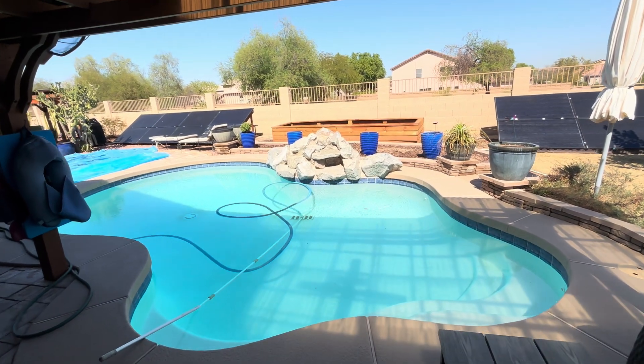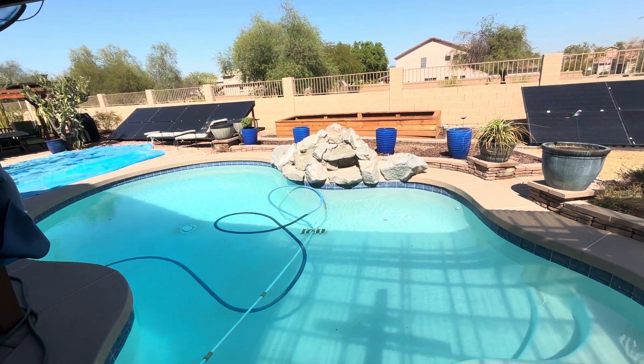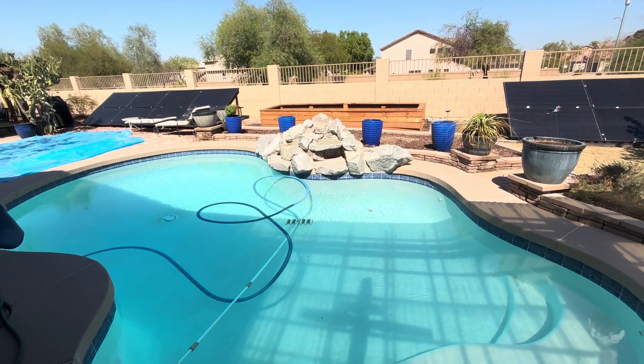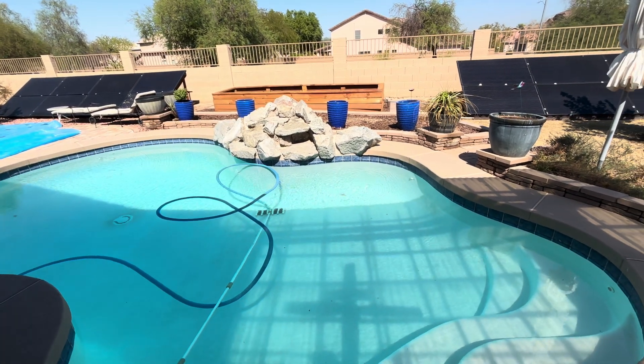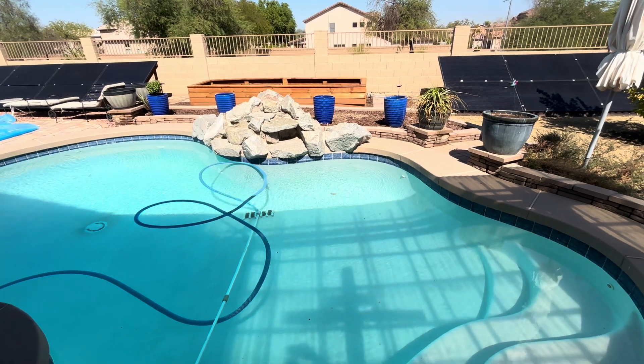It's the end of September. It's 111 degrees today, later this afternoon. It's going to be 113 tomorrow, September 27th. That's the way it is in Arizona — just still hot.